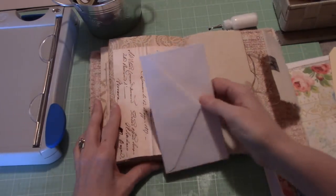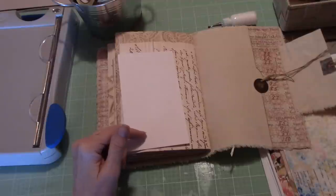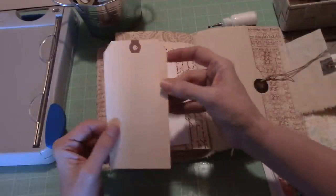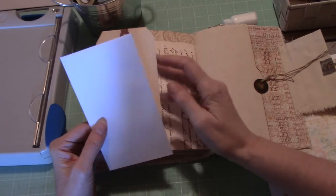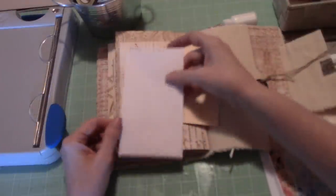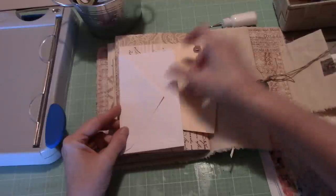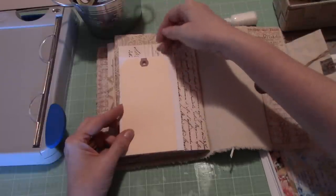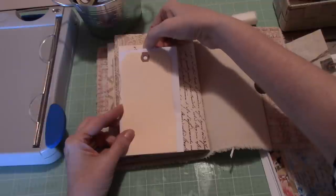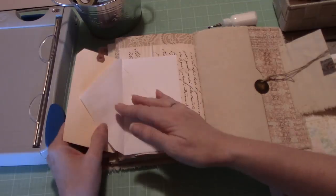I'd like to maybe put something on the back — get these anchor spaces done first. It's a nice thickness. Yes, these were tags I bought on Amazon. We still have a lot of rain, so apologies for how dark it is. What if we put a tuck spot with the envelope that also had a spot for a tag at the top, and maybe had a tag flip on it as well? I think that could work. Let's try that.